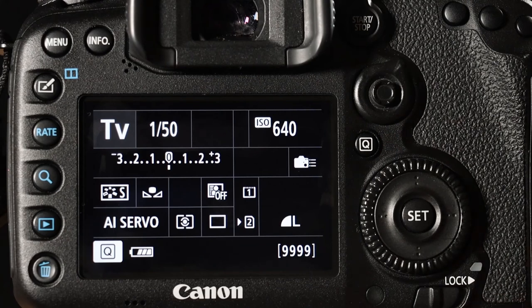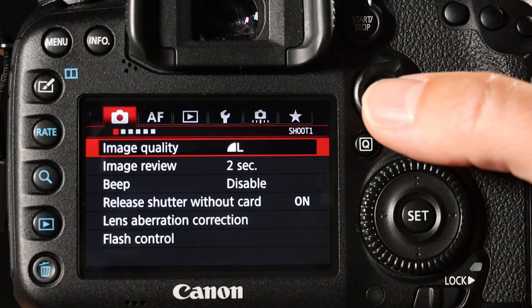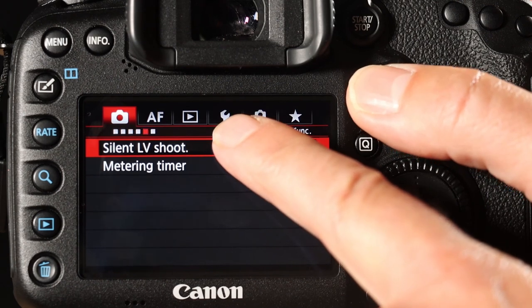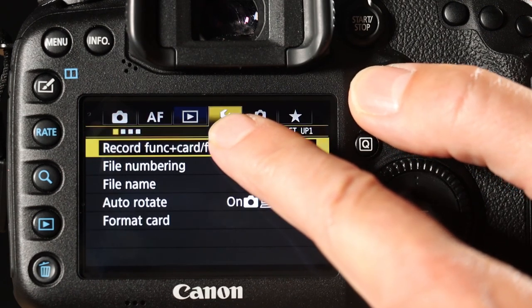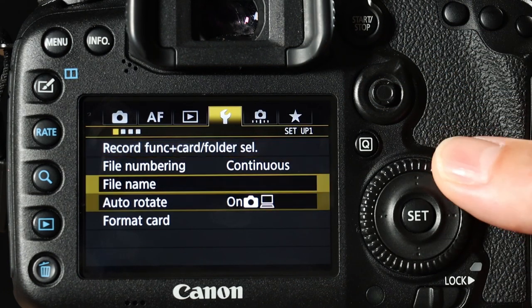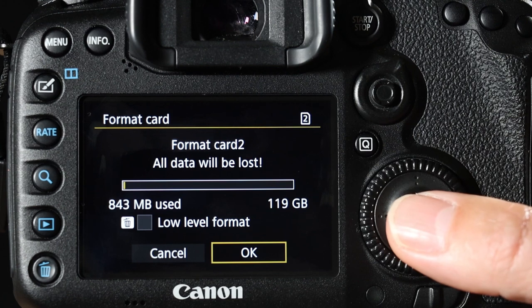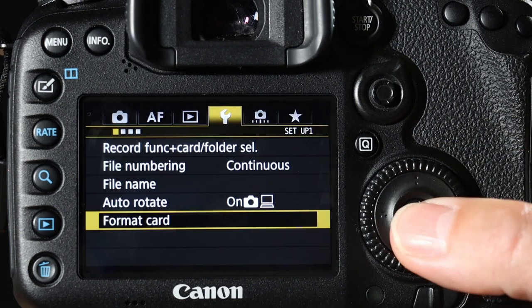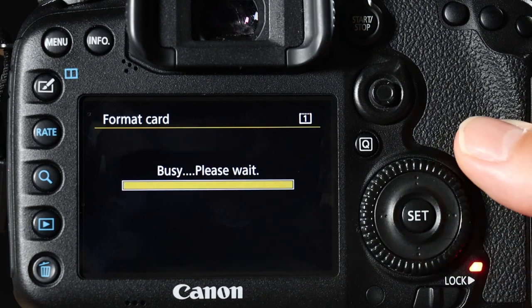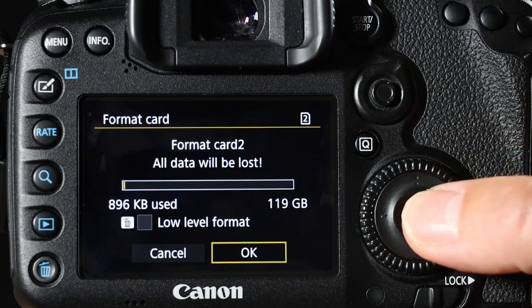Once you have finished with your photographs and made full copies of them onto your external hard drive, you must format the cards within the camera. In order to do that, go to the menu button just here, then use the joystick to move across. Use the scroll to move down to format — format card two, which is the SD card. Format it and format the CF card as well just in case. Most of the time you'll probably only format the SD card.